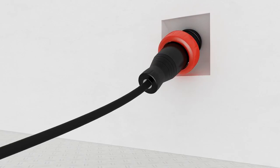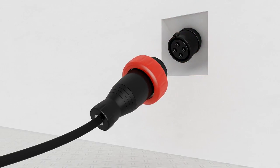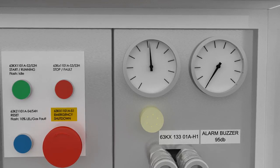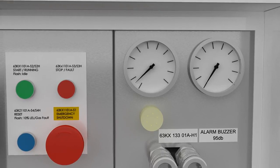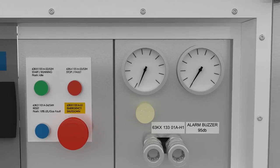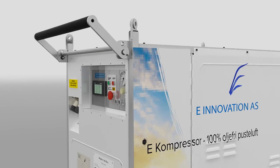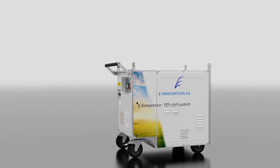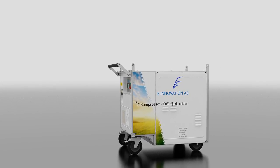Step 4: When the power supply is removed, the pressure in the e-Compressor fades out and the high pressure valve is open. The e-Compressor from e-Innovation, designed for the effective and safe use of comfortable breathing air.